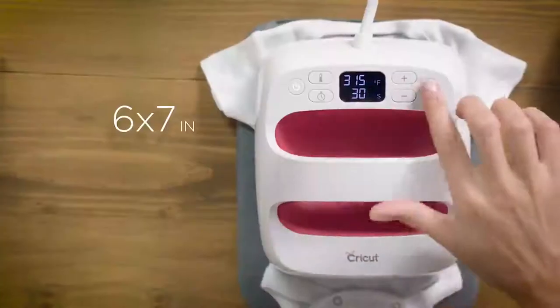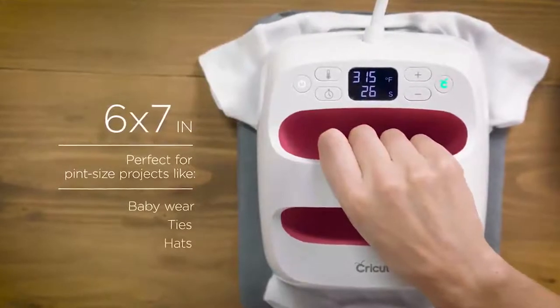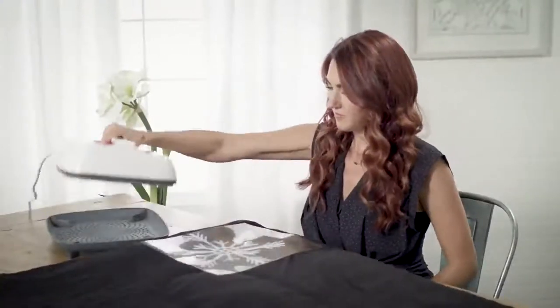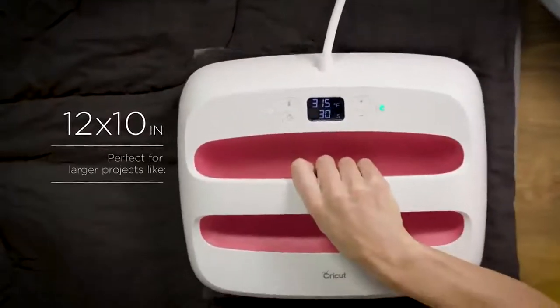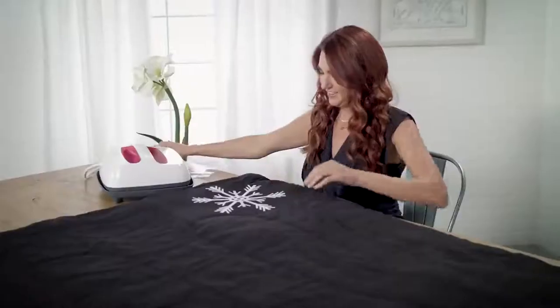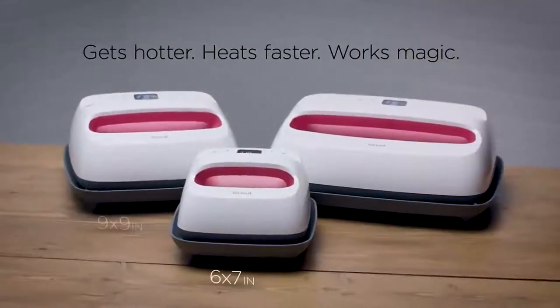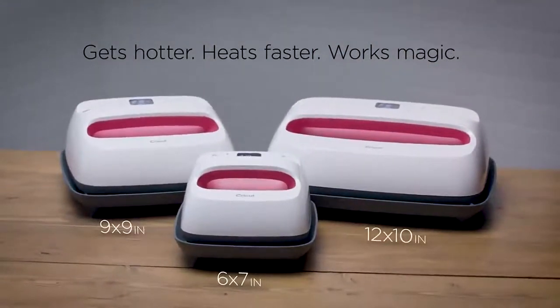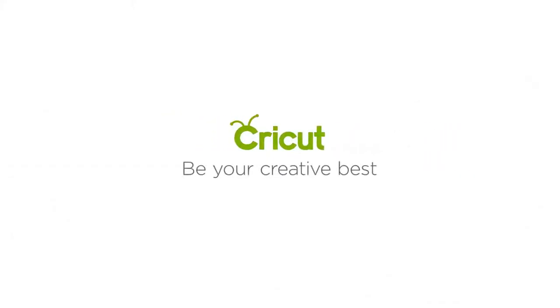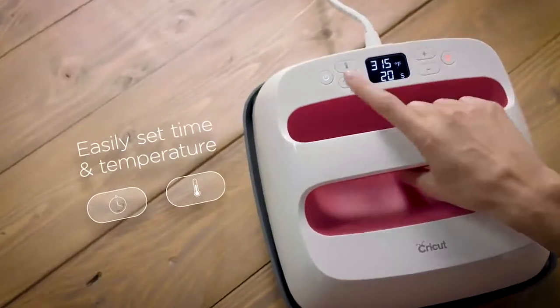Apply gentle pressure and when the beep sounds, you're done. Helpful safety features include an insulated resting base and auto shutoff. Easy Press is lightweight, portable, easy to store, and compatible with major brands of heat transfer material and most major brands of heat transfer vinyl (HTV). It's a perfect complement to Cricut cutting machines and requires a maximum input of 120 volt outlet.